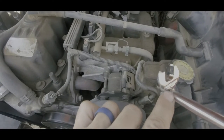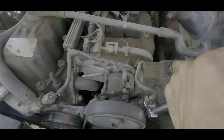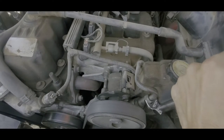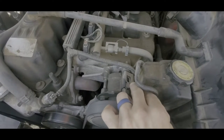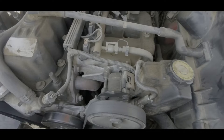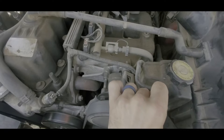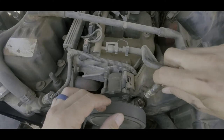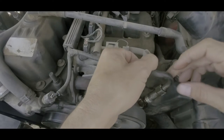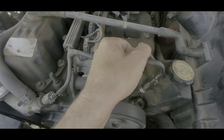The top fitting is 16 millimeter — the crowfoot fits right onto the socket end and you just crank the fitting loose until it pops, then it will very easily unscrew. Before you unscrew it, make sure you have a drip pan underneath. Once this comes off, some fluid will drip onto your radiator hose, so make sure you wipe it all up before you start the engine.